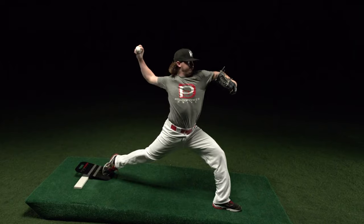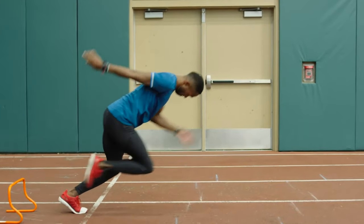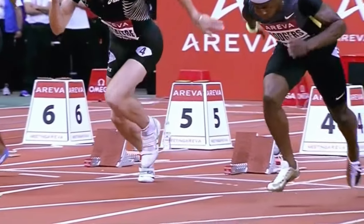Your feet are your hands. Your fastest throw comes from the flexion off the tips of your fingers, and your fastest stride or highest jump will be delivered at the tips of your toes — in other words, at full plantar flexion, which is where the glutes and the toes connect.